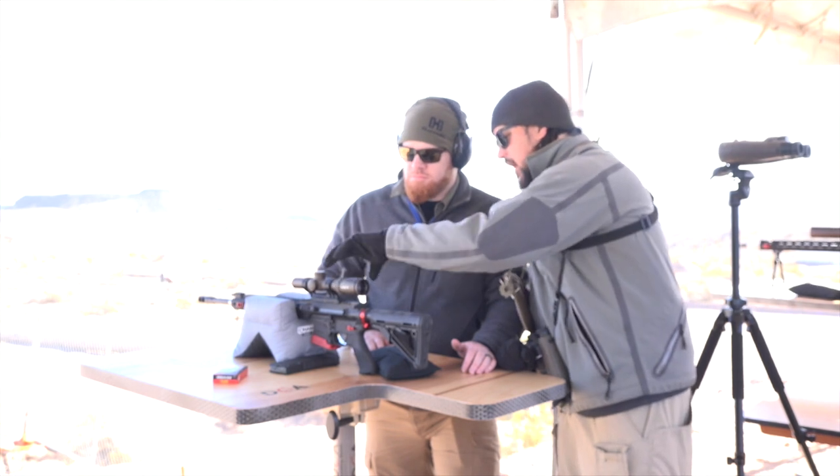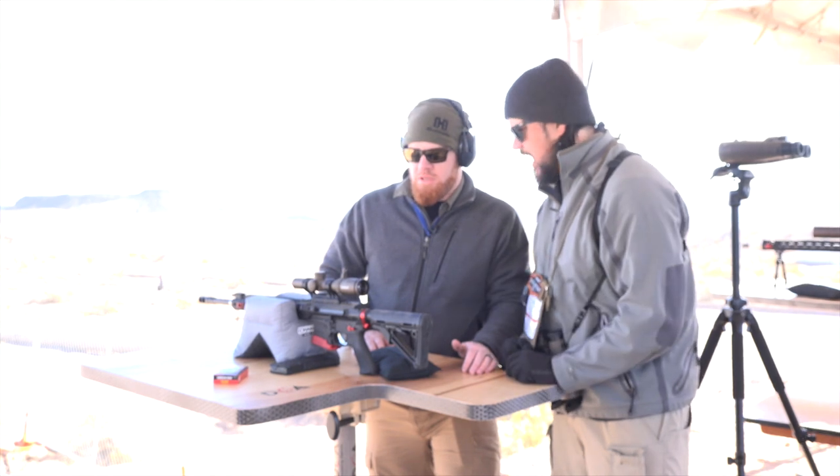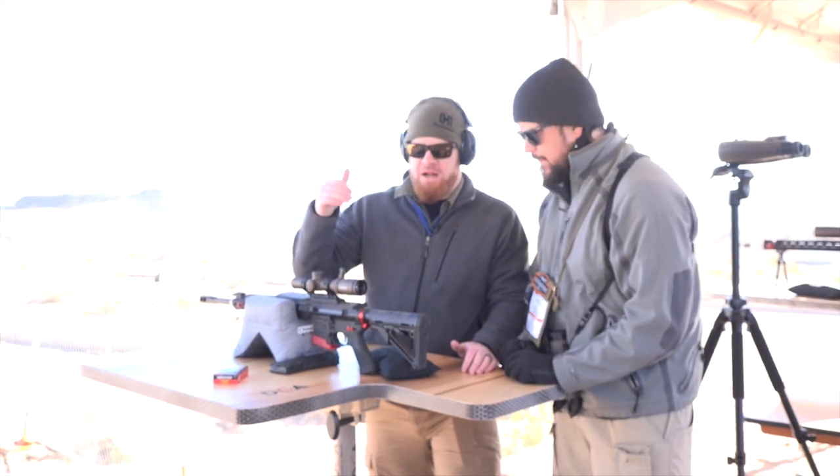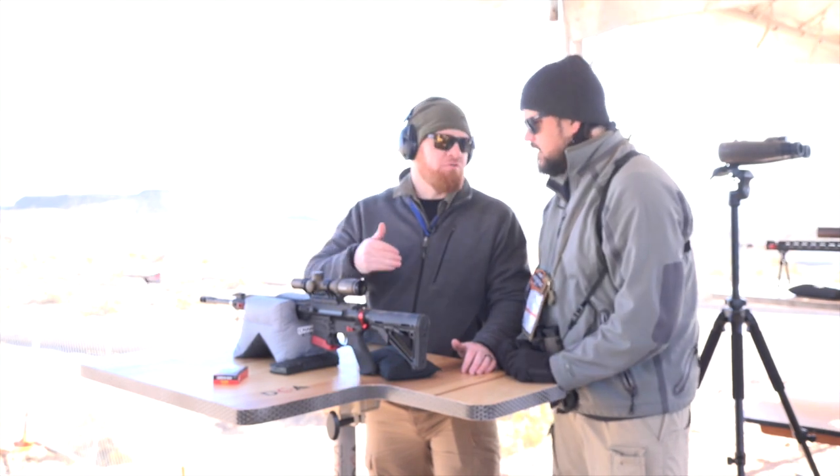Got our nice throw lever on there, ED prime glass — everything's going to give you that nice crisp look at whatever distance you're at. Nice small profile, going to fit great on those compact MSRs, and plenty of magnification for those mid-range cartridges.